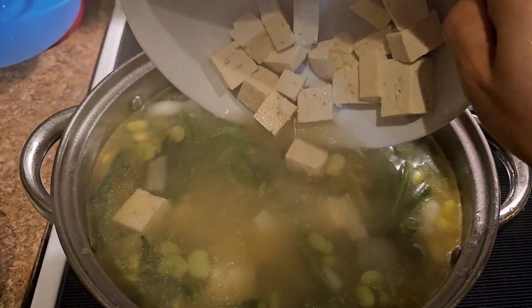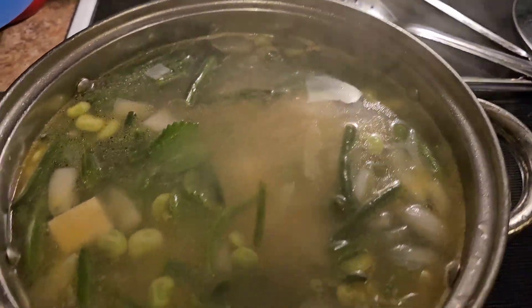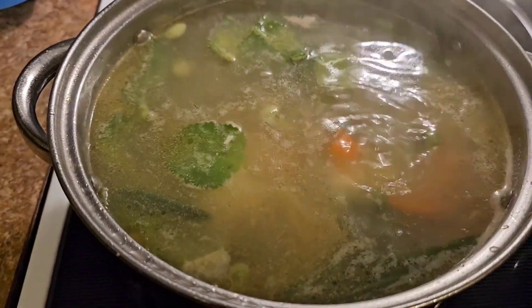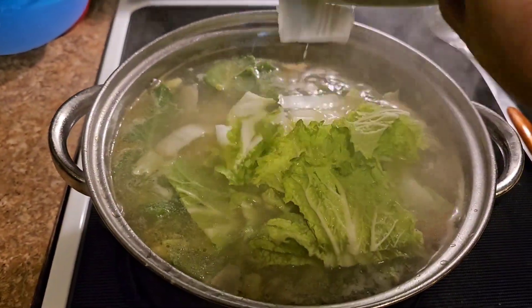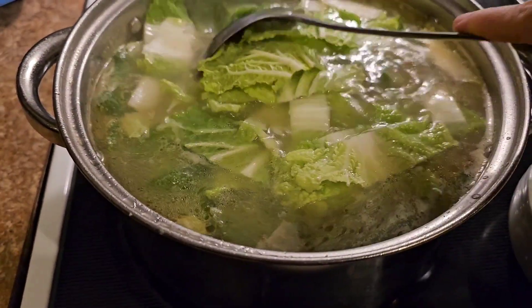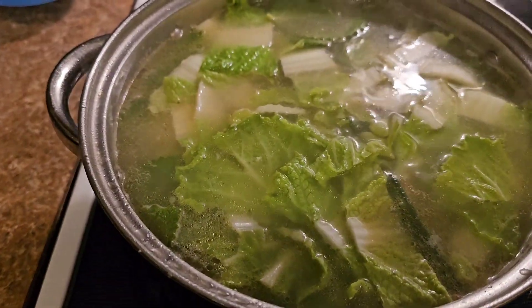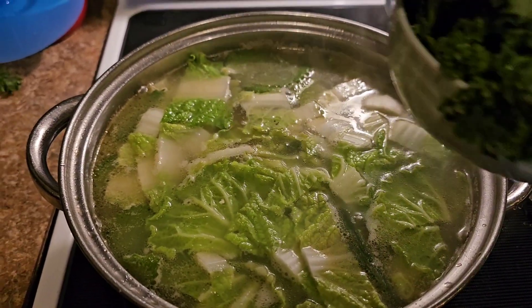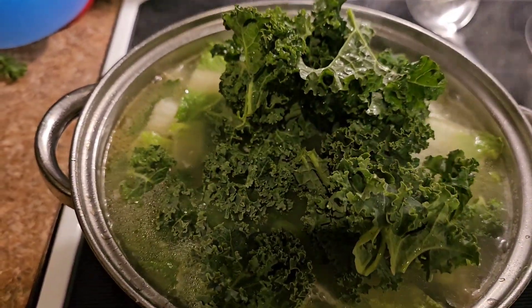And tofu — of course, it's a good source of protein. And I added some Chinese cabbage, which is napa cabbage. And I also added kale. Kale — this is one of our favorites too.